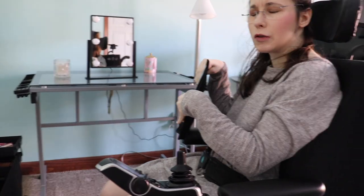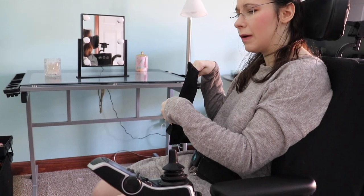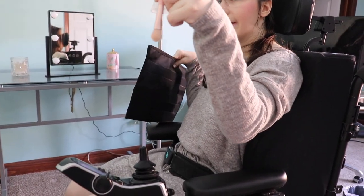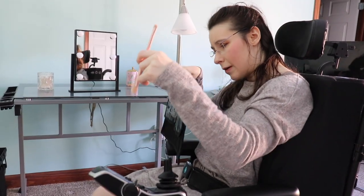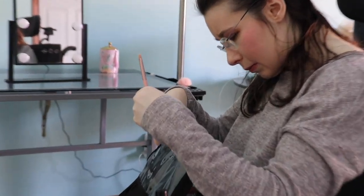Some of my makeup brushes are dual-ended — like this one — so I'm not sure how easy it would be to put them in there.